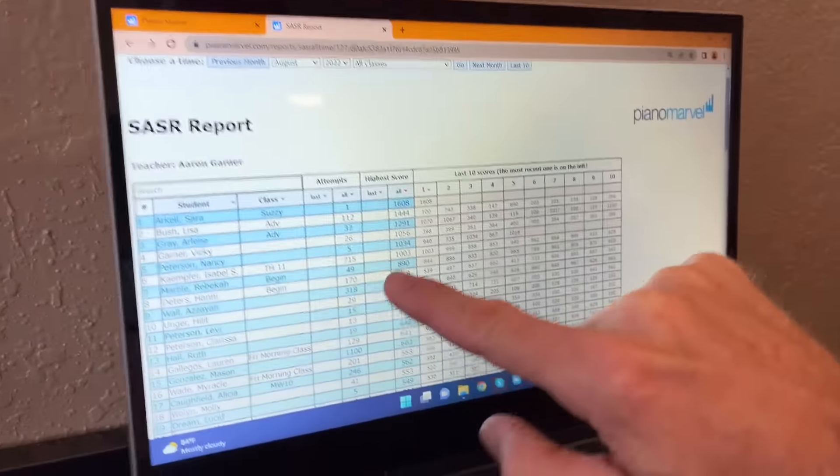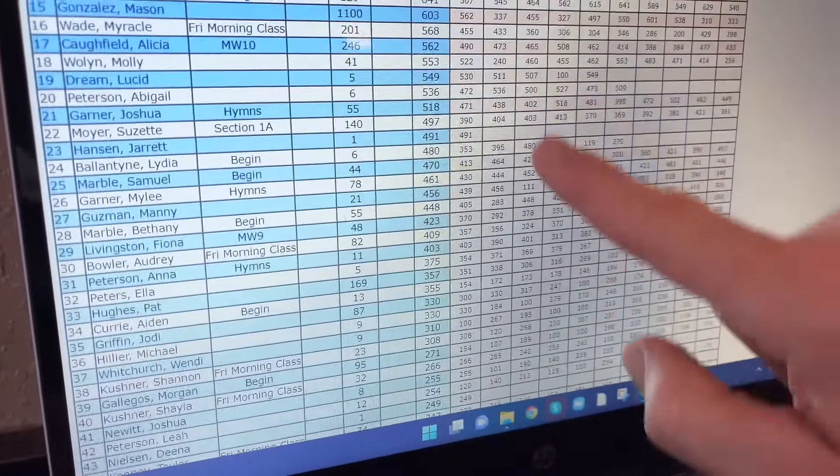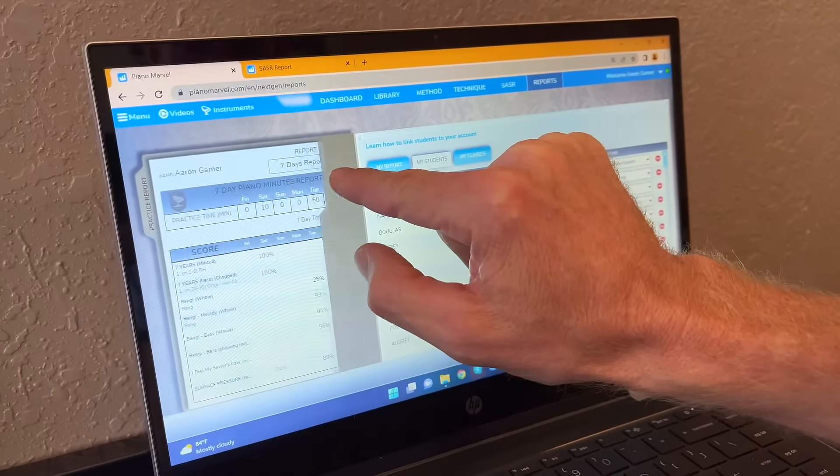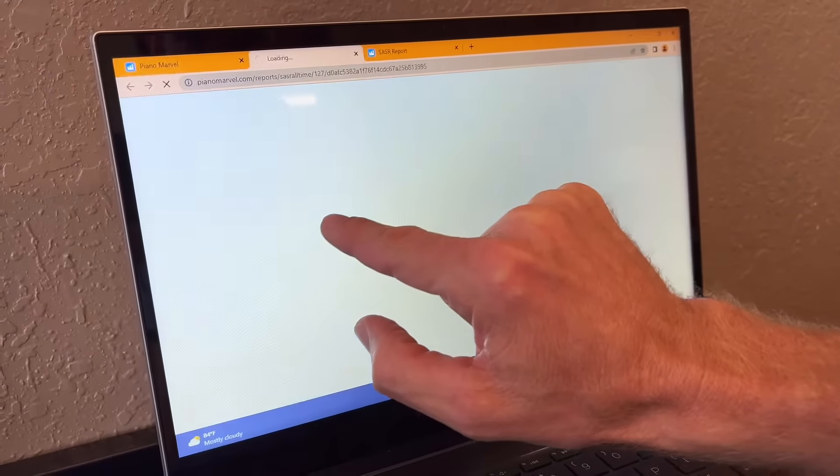As a teacher, you can see all of your students' sight reading scores at a glance. To get there, go to your reports, click on the seven-day report, and find the SASSR report.